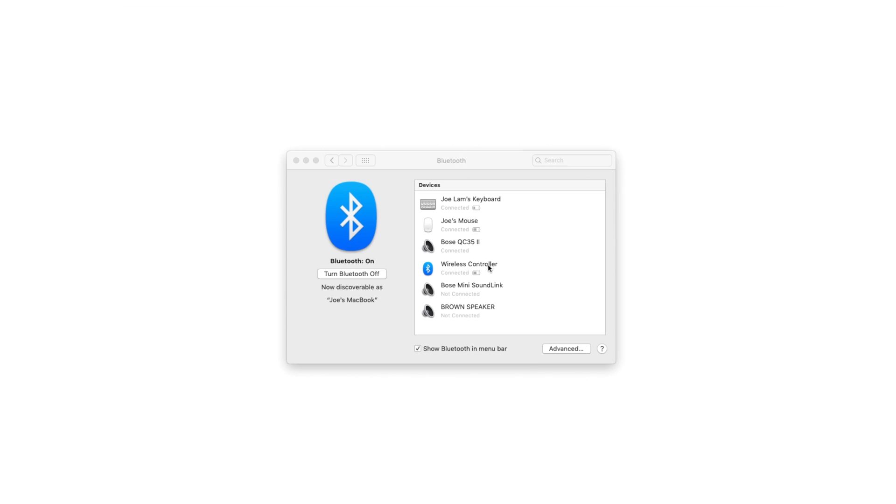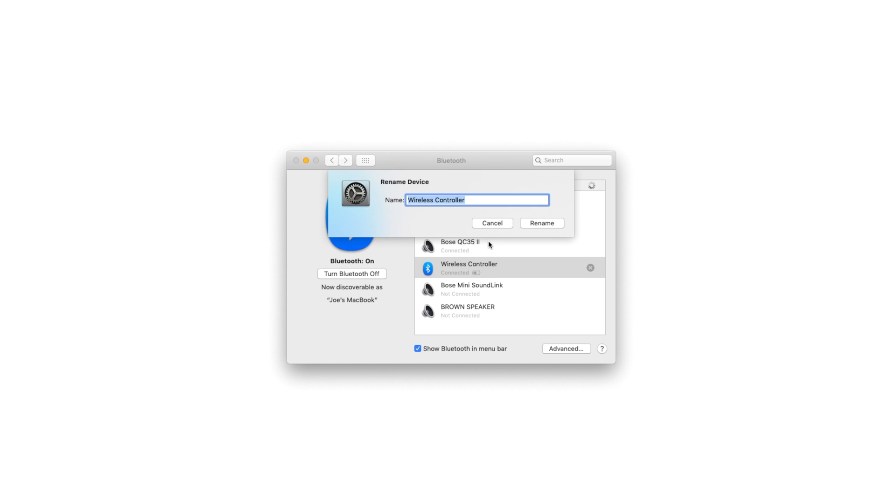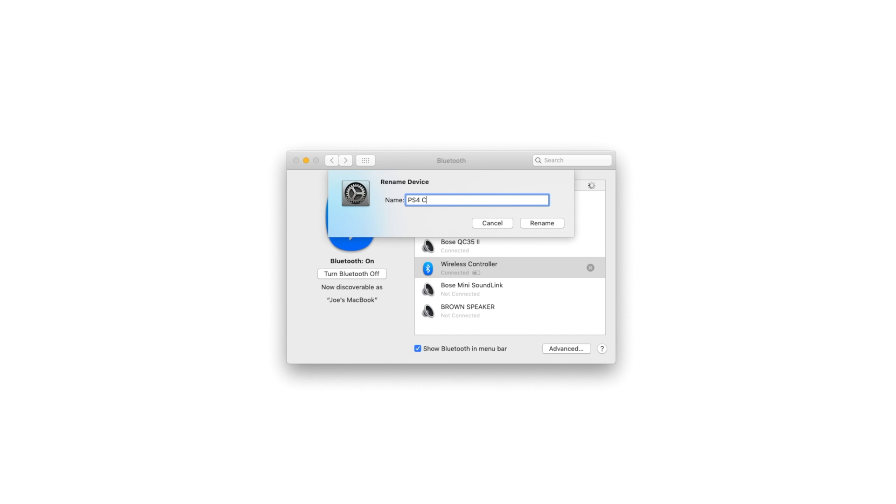Whilst we're at it, if you want you can right click on the list and rename it to anything you want. As I have decided to be creative for once, I will rename mine to PS4 controller.